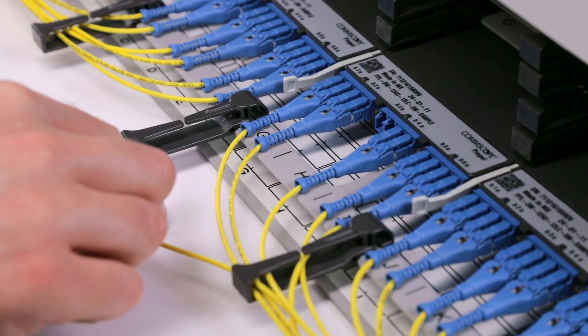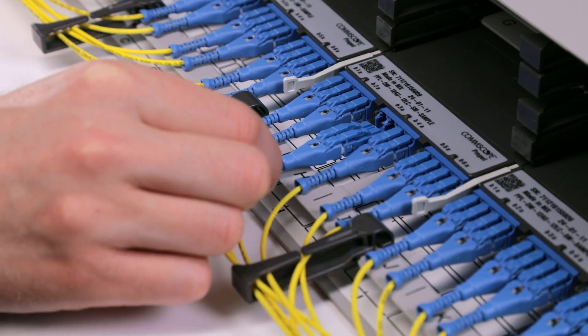When inserting the LC Uniboot connector, you will hear a click into position.